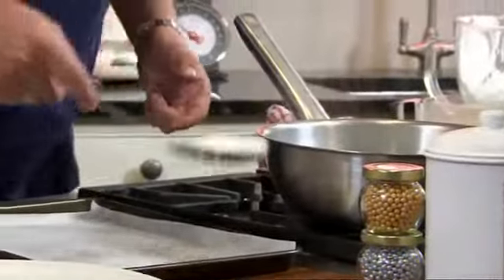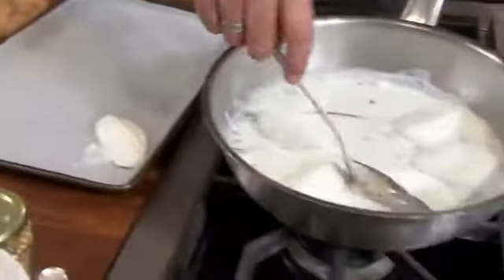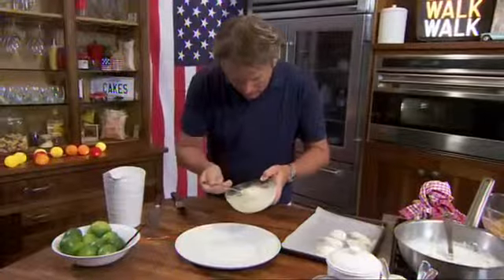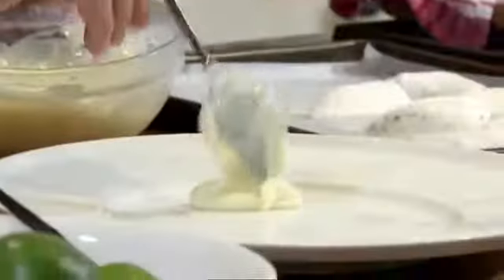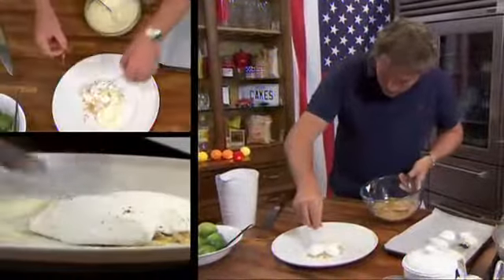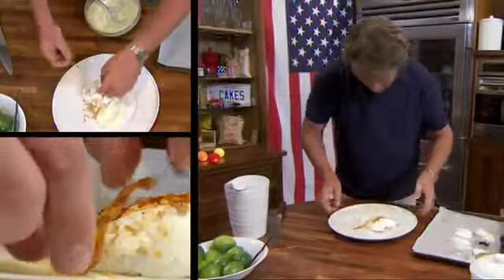Now to finish off, lift out the little bits of meringue and bring the whole dish together. Start with a lime curd, sprinkle on some sugared granola, carefully arrange a couple of the Snow Eggs, add more granola, and finally the caramel twists.